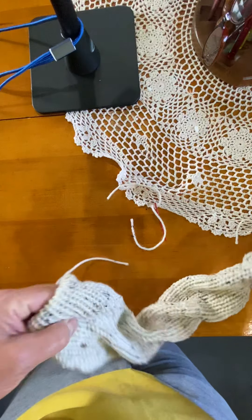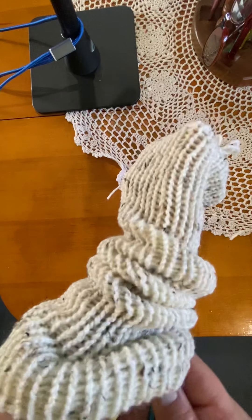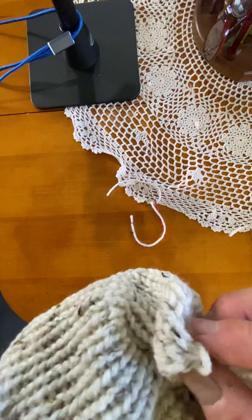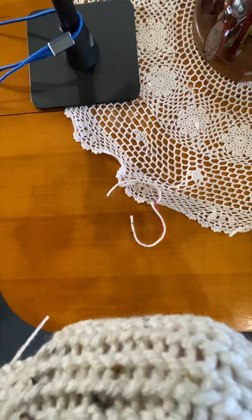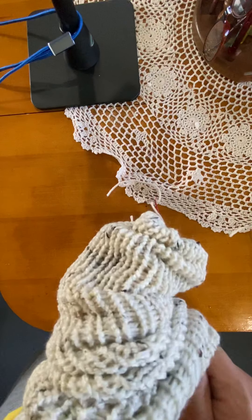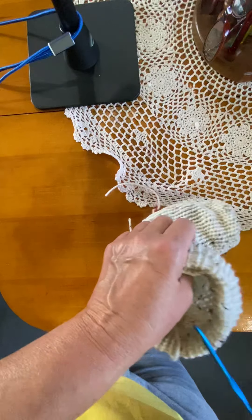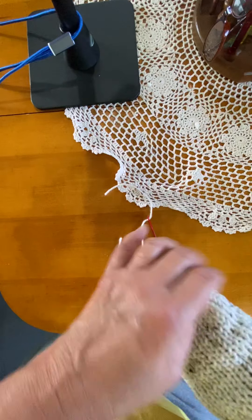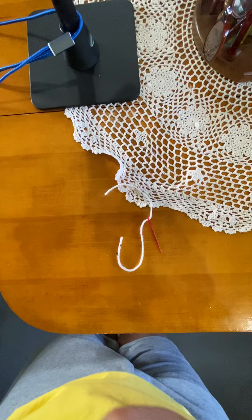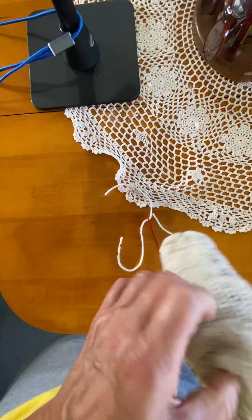Get a little straggler there, that's okay. Take a crochet hook, grab the end, pull it through. Then I'll get that to the inside.